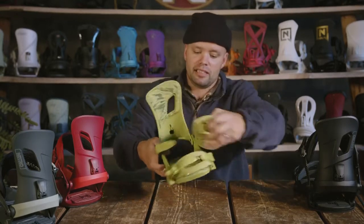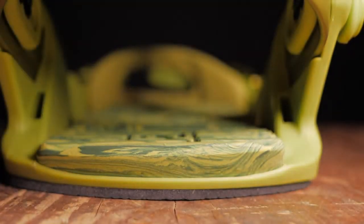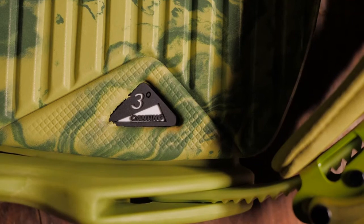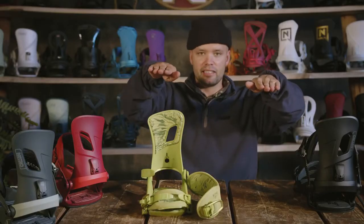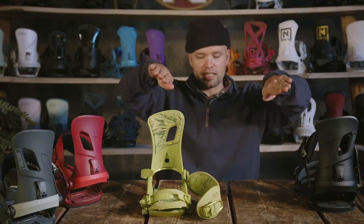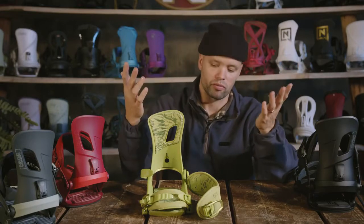The Rambler has an EVA footbed with three degree canting. EVA is amazing because it's a comfortable surface to stand on for all day boarding, and the three degree canting means the binding is canted with three degrees up on the outside, allowing you to stand at a more natural stance for your knees when you're in snowboarding position so you can keep riding longer — friendly on your knees, hopefully allowing you to snowboard for more years into the future.